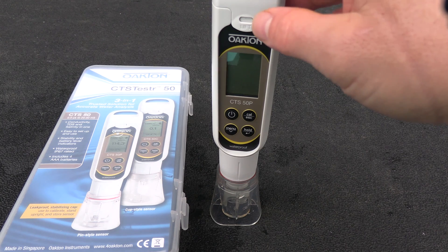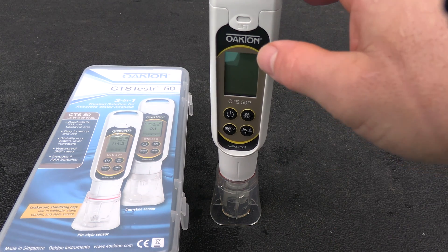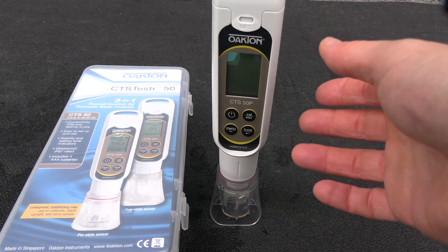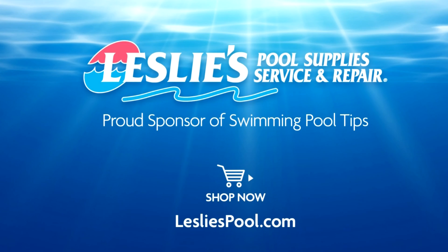That's a look at the Oakton CTS Tester 50. If you have a swimming pool route and you're looking for a tester that gives you accurate salinity readings, this would be a great choice — it's very durable, waterproof, and comes with a one-year manufacturer warranty. Leslie's Pool Supplies has been do-it-yourselfers' and pool trade professionals' trusted partner since 1963, providing quality products and services to make pool care easy.